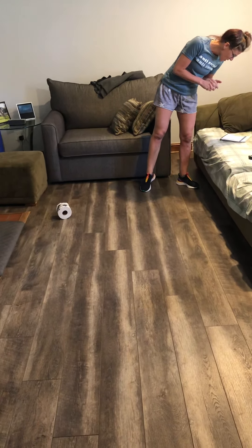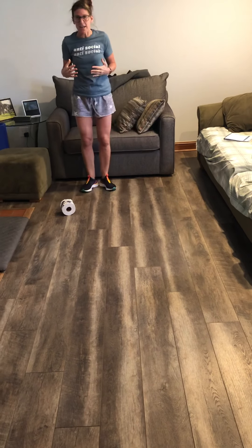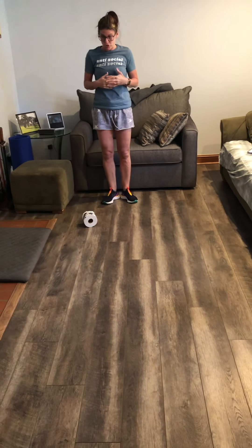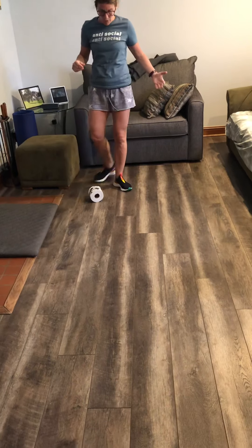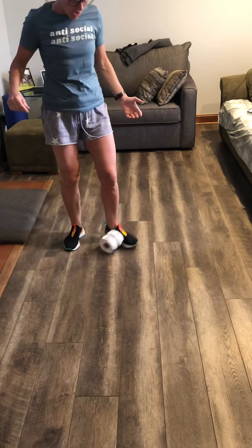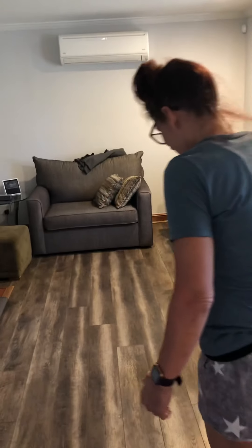Second graders — so second graders is really about your body and staying in control. We're going to increase our speed, move forward, and really try to look up. I should really get my children in here to be demonstrating this instead of Mrs. Sargent.